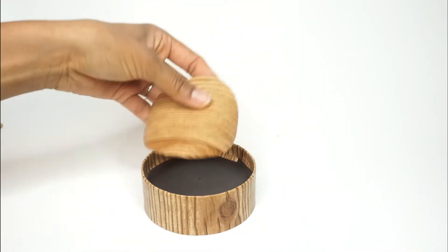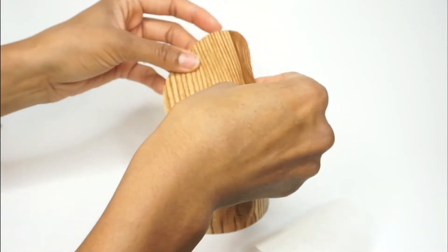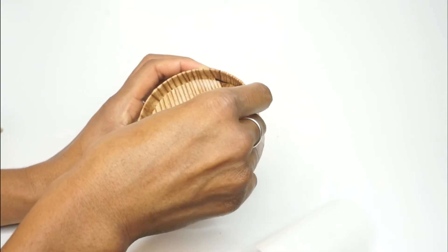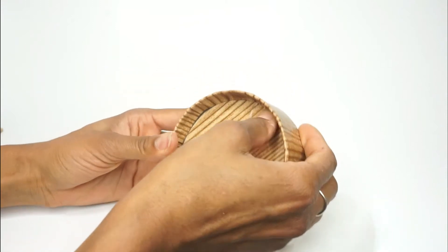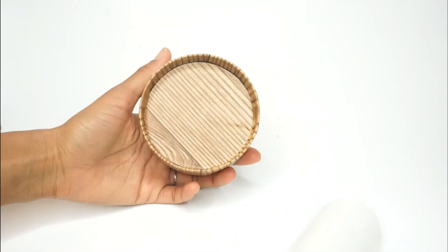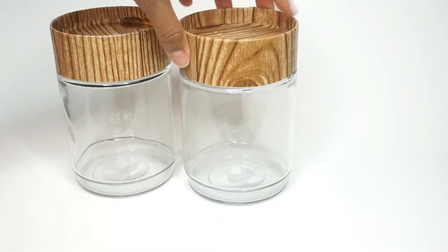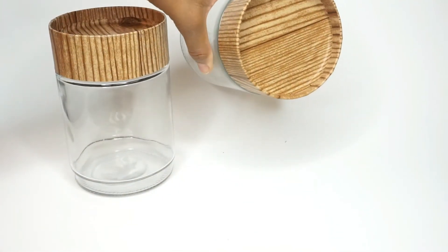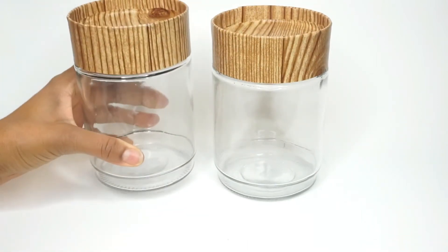Then you're going to want to take the circle part of the lid and just unpeel that and place it down. One thing I did mess up on before was not making the circle big enough. So make sure that the circle is big enough to go over the inside of that line so it covers all of the lid. But here is an after of what the lids look like — they look really good. They actually look like faux wooden lids, which I love because I was not about to cut up some real wood.